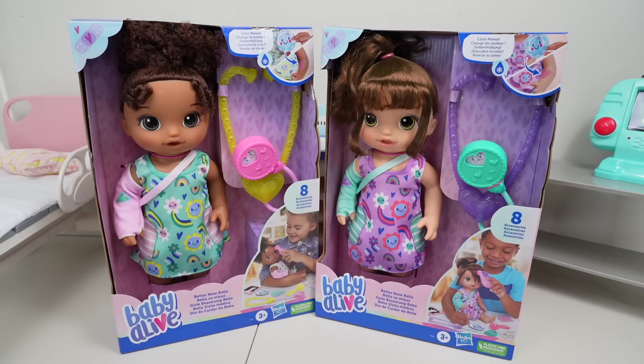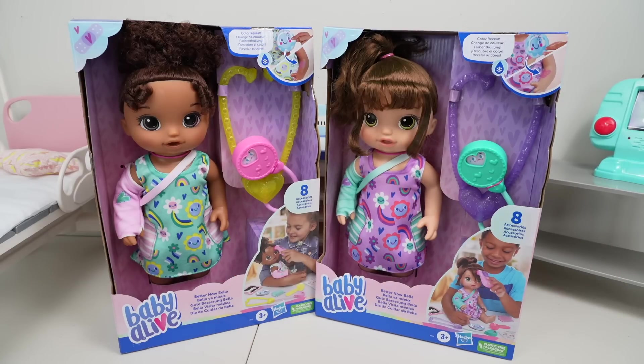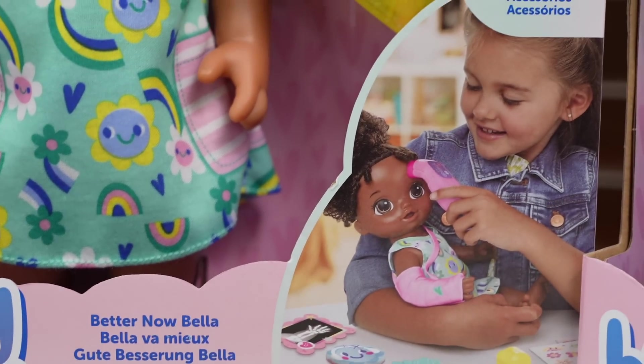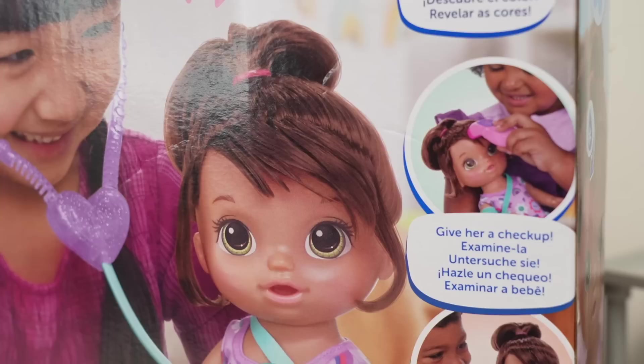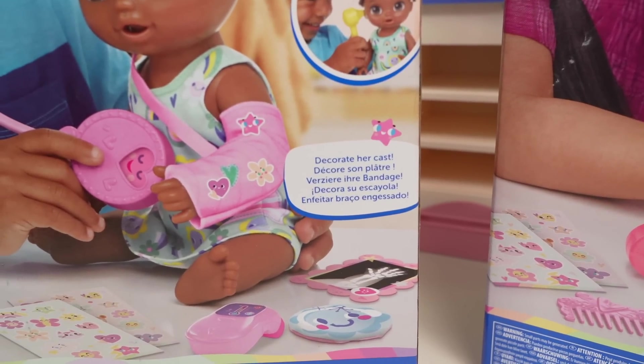Hello friends, welcome back to the Gummy Channel. Today we have two new patients. This is the new Baby Alive Better Now Bella. Color reveal. Give her a checkup. Decorate her cast.